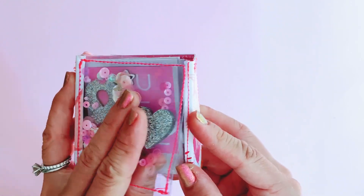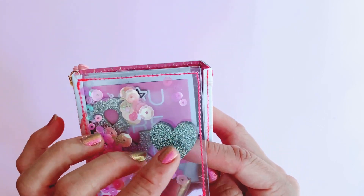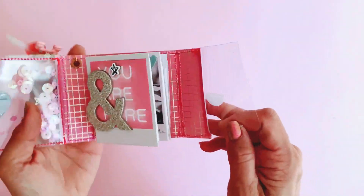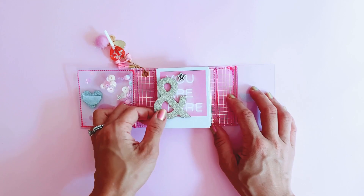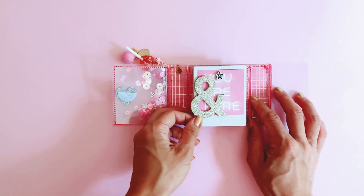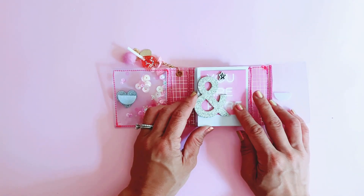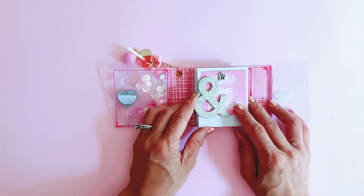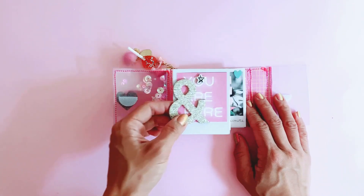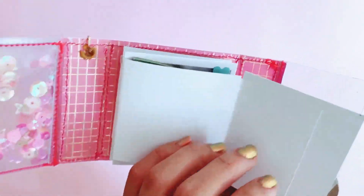So you basically open the front, which has a velcro closure, and the heart at the front is from All Heart — it's one of those resin hearts that I love. When you open it there is basically like an accordion fold-out flip book. This one is using the All Heart Polaroid cutter parts and decorated with a lot of All Heart stickers, chipboards, and also some Valentine's collections as well.